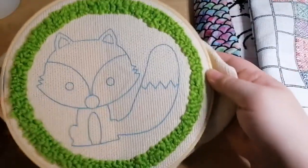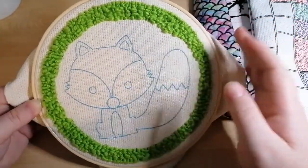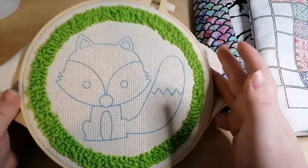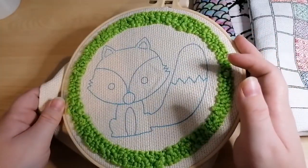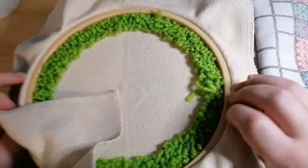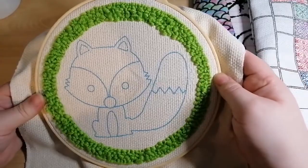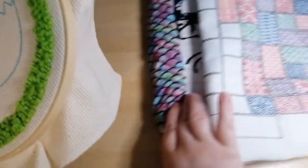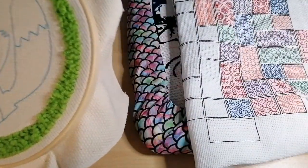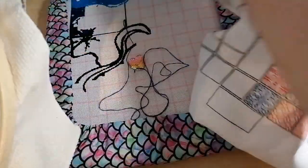Oh, one more thing — whilst I'm thinking about it, this would also count as a stitchy project because it involves thread and needle. This is my punch needle kit. As you can see I haven't done any more since the first video, but I will be doing some soon. That's the back and that's the front — so yeah, this counts too!